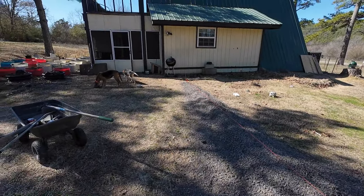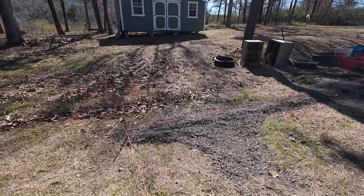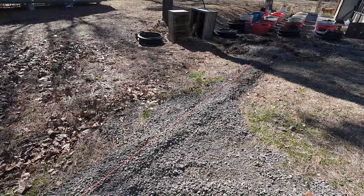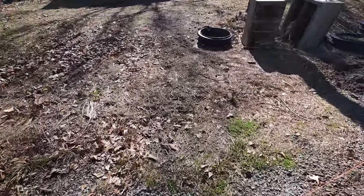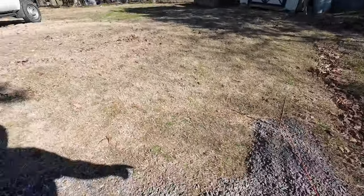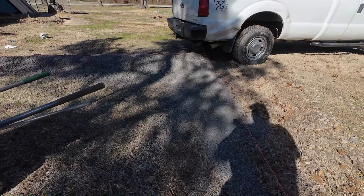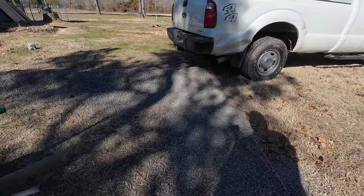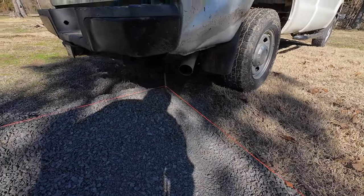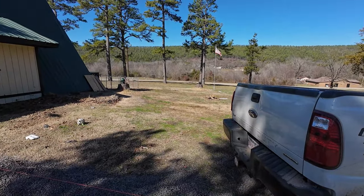Sorry guys, I had to come back and get some more footage because I only had like a seven-minute video - we were too busy. This side here is pretty much level. The French drain is right there, and then the French drain comes here. There's so much rock in there this thing is solid - you can run over it and it won't hurt it. The drain's under the truck there, so that's good too.